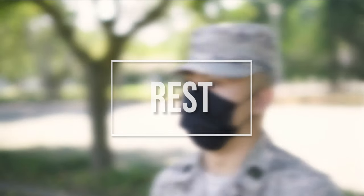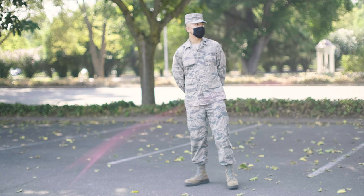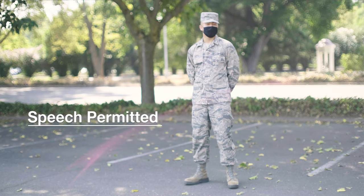The final rest position is called rest. At this position, the same rules of at ease still apply. The only difference is that moderate speech is permitted.